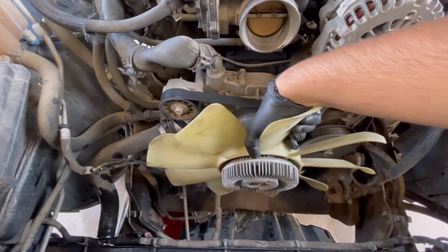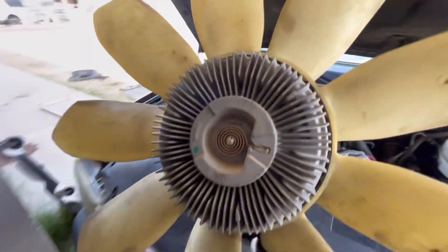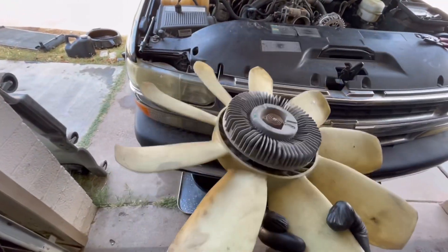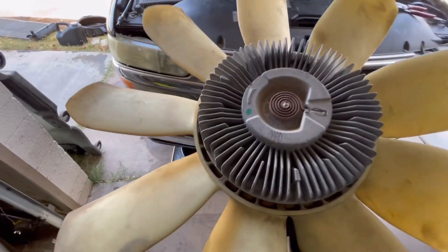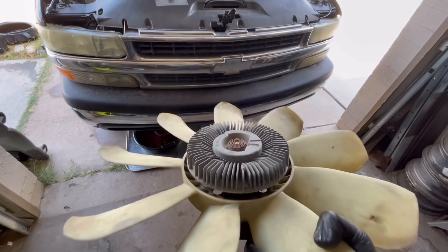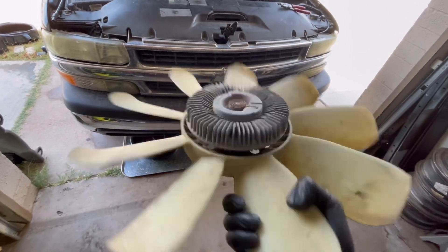For those that don't know, these fan clutches actually absorb engine power — that's the whole reason we're doing the electric conversion, just to have a little bit more gains. You're not gonna notice it, but your engine's gonna be happy that it doesn't have to give up power to this. It's just the way to go.